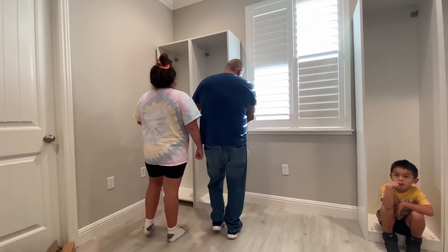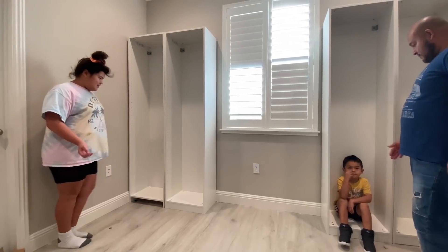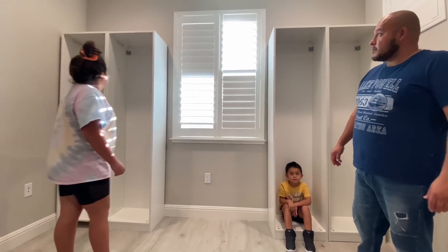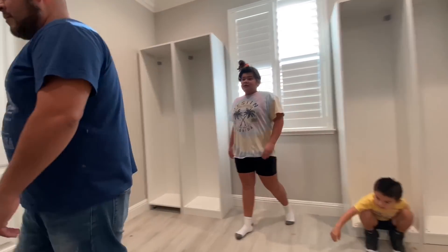Alright guys, this is my closet so far. I'm still going to have a drawer stand. What do you guys think? I think it looks really good. It looks really nice, and we're going to put the desk here. Let's go get the desk.